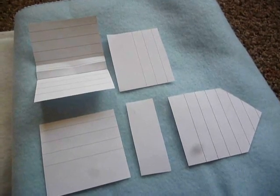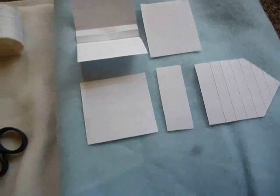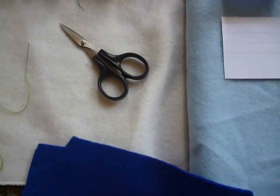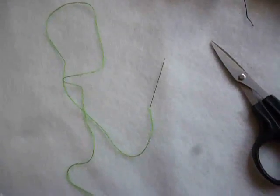For this tutorial you will need the template which you can download in the video description, felt or fleece in the colours white, light blue and dark blue, the same colours in thread, fabric scissors and a sewing needle.